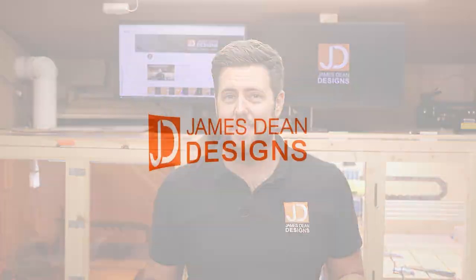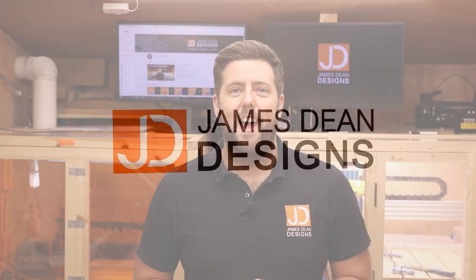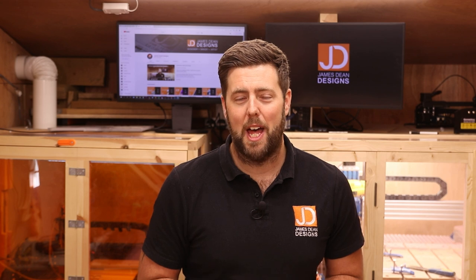We've got a new laser in the workshop, which can only mean one thing — let's burn some more stuff. Welcome to another episode of James Dean Designs. If you're new to the channel and love laser or CNC, make sure you hit that subscribe button to get all the latest tutorials and reviews.